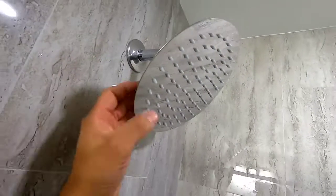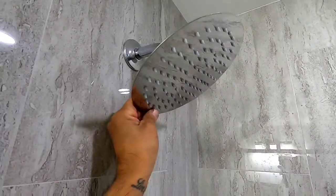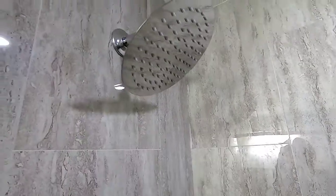Okay, so when you finish screwing it on — maybe it would be better if we had a longer pipe, but it looks pretty good. As you can see it tilts, okay. So let's get it running and see how much water falls.